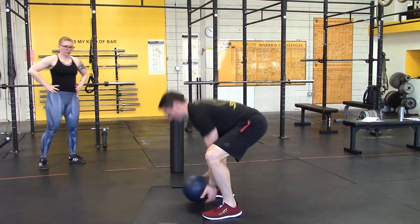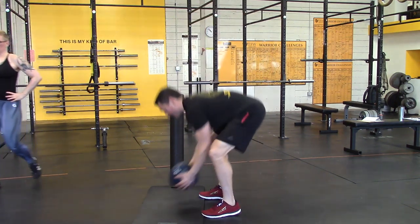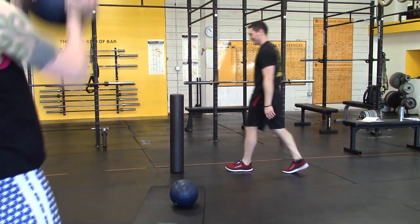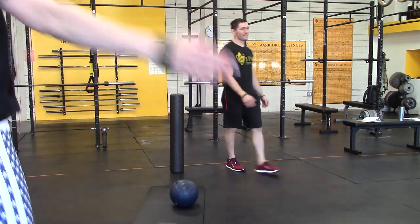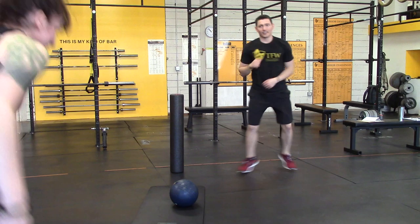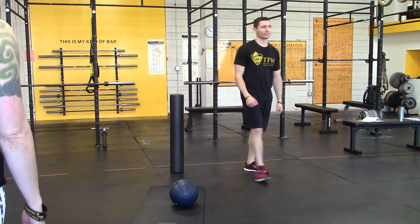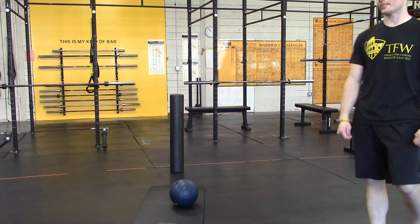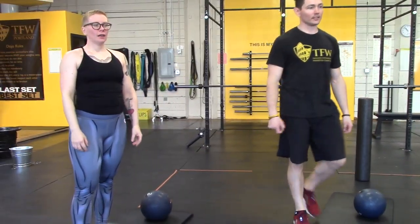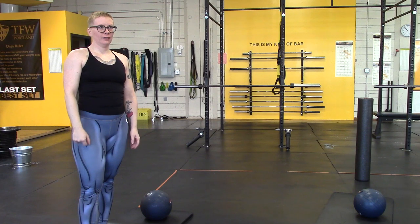This is an upper-body warm-up for strength training and upper-body-centric days. The last piece is steel jacks — five — and two ball slams. We can do that twice. Fifteen minutes on the nose, complaining included. Questions, comments, concerns.